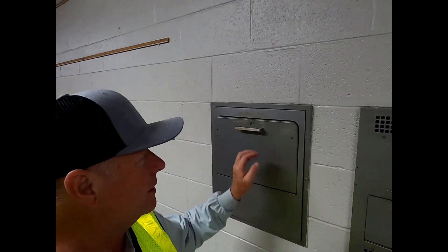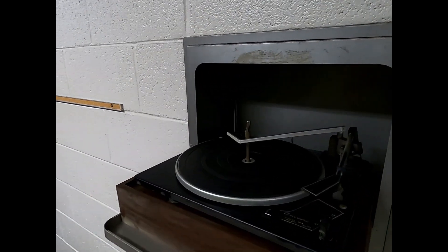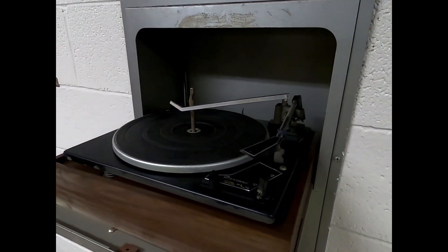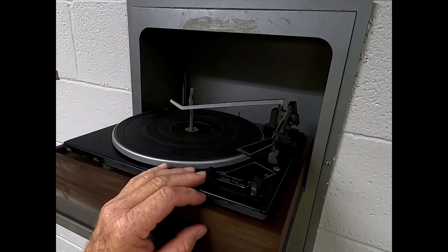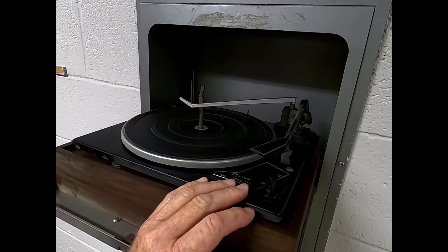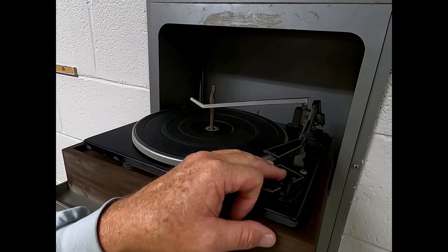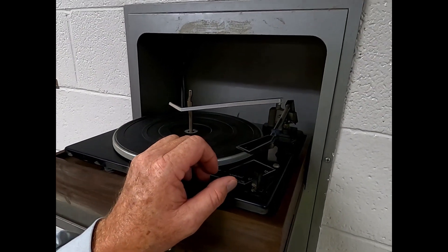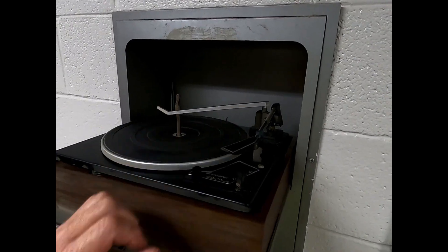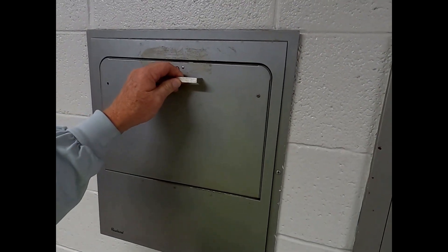Okay, it's PTAC time. But before we get started, look at this — is this not cool? This thing is an old record player. I don't know how old this thing is, but look at it — it still runs. It plays 33s, 45s, 78s. Pretty neat, kind of cool, found in the wall.